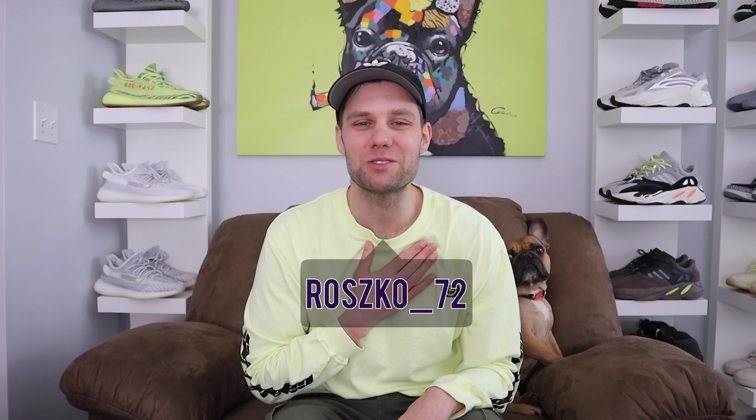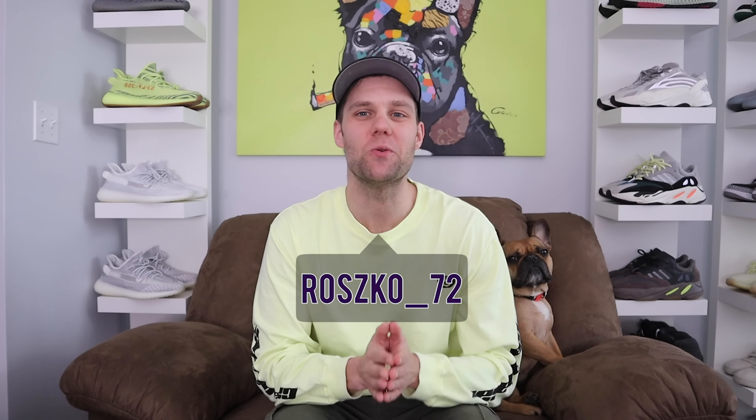What's going on everyone, my name is Rosco and welcome back to another video. In today's video we're going to be talking about the Yeezy 350 V2 special release pack. I want to give my initial thoughts and opinions on some of the colorways for these shoes, and there's also been some things swirling around on Instagram that I want to put to bed.